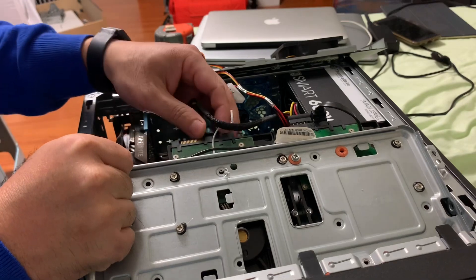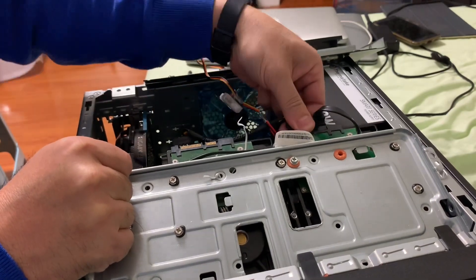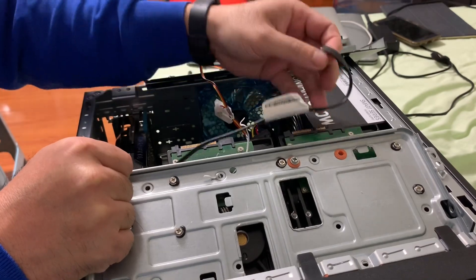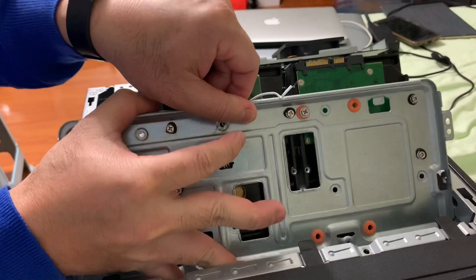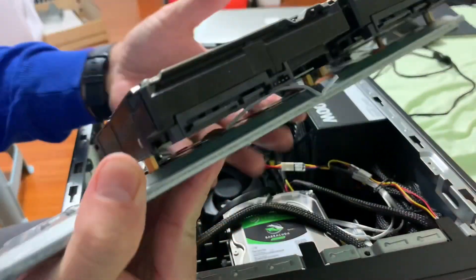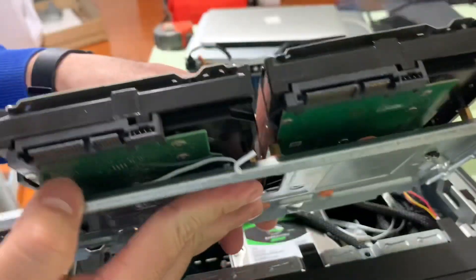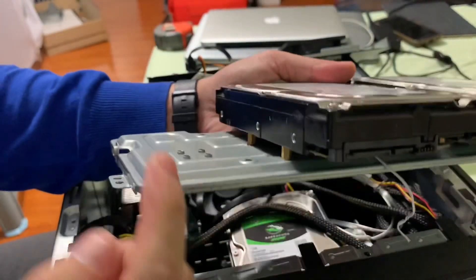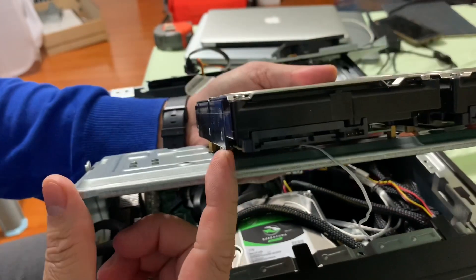You should take this connector out first. Slide up and pull it out. Then make a hole here to install another hard drive. You leave this area open for the video card.